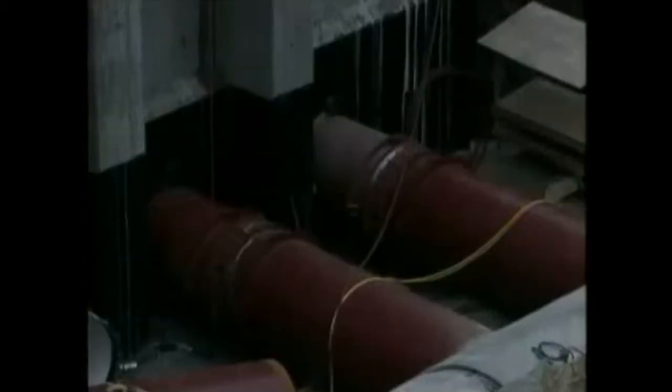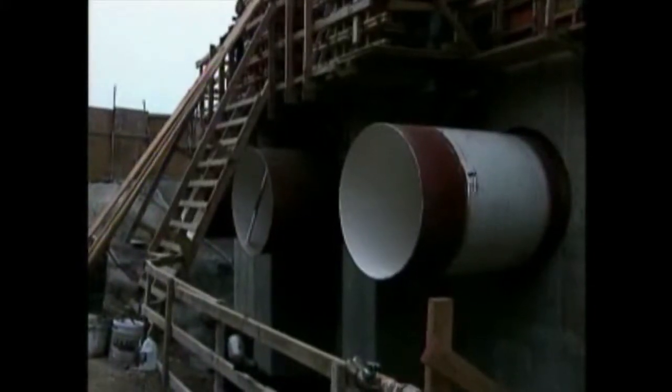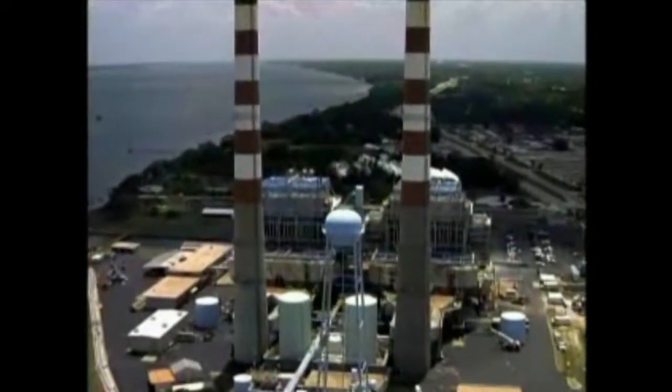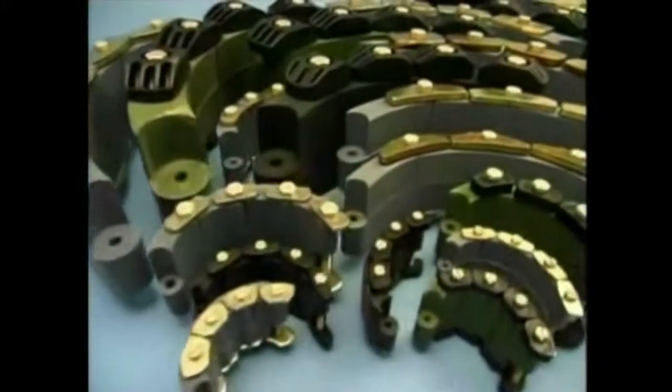Applications for LinkSeal are almost infinite. In fact, any cylindrical object may be quickly, easily and permanently sealed as they pass through barriers of all kinds. Out in the field, you never know what to expect. That's why LinkSeal offers the widest selection of sizes to ensure a proper engineered fit every time, so when you run up against that unique situation or odd pipe-to-sleeve or hole differential, LinkSeal has the solution.